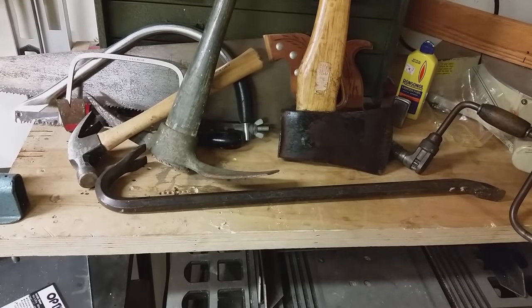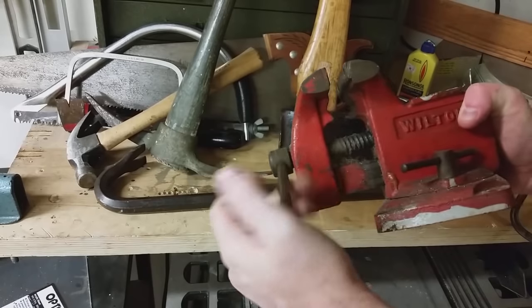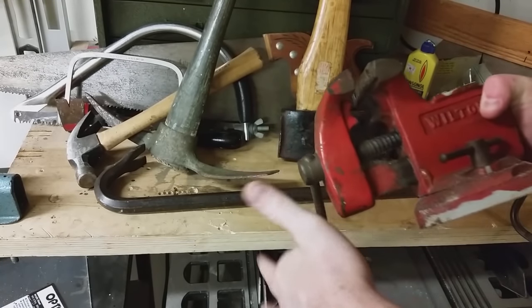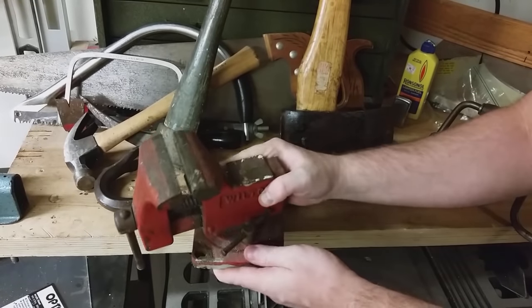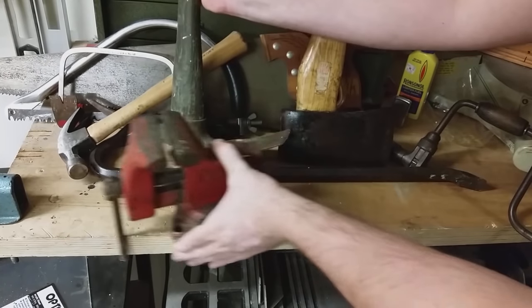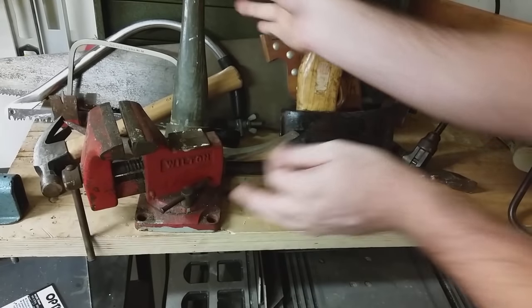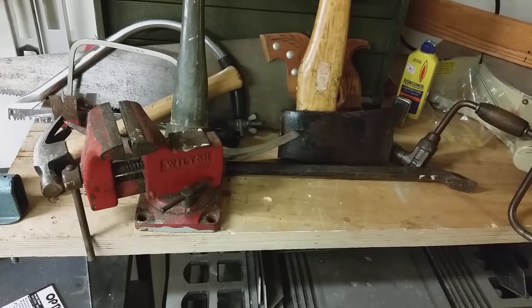The next thing I think everyone should have is one of these — a standard clamp. All you do is open and close it by turning the little bar at one end. This has so many uses it's not even funny. There are so many projects that require you to hold something in place while you work on it with your other hand — whether you're doing something to a firearm, sharpening something, cutting, sanding, or filing. It's so handy and useful that I actually keep two of them myself just in case one breaks.